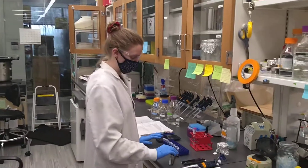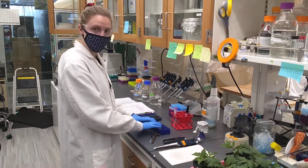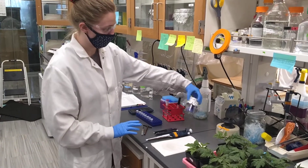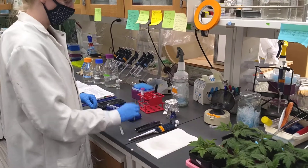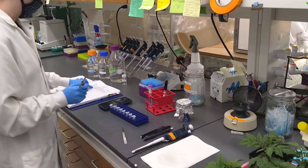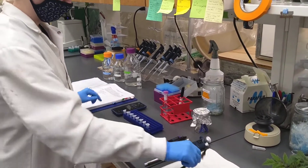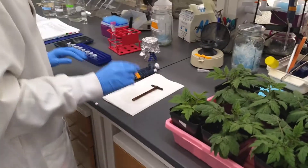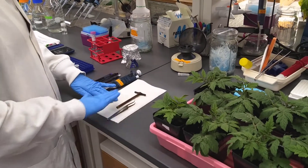The procedure is quite simple. We're going to use 1.5 ml microcentrifuge tubes and sterile micropestles. We're going to use a number 3 hole punch — the procedure specifies exactly the size hole punch that you need — and we're also going to use tweezers. We'll be sterilizing these in between samples so that we don't get cross-contamination between plants.